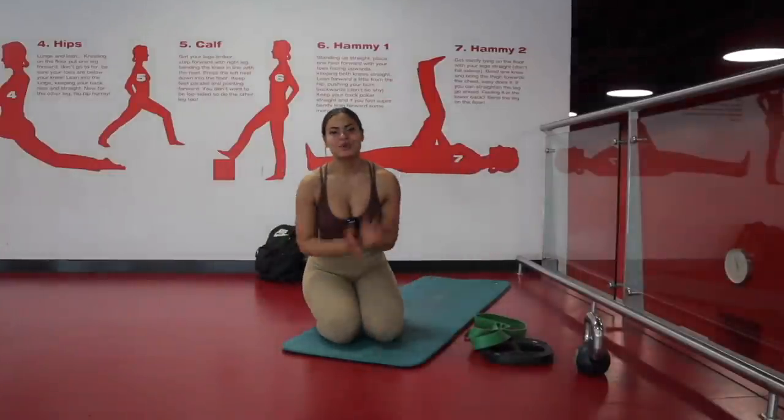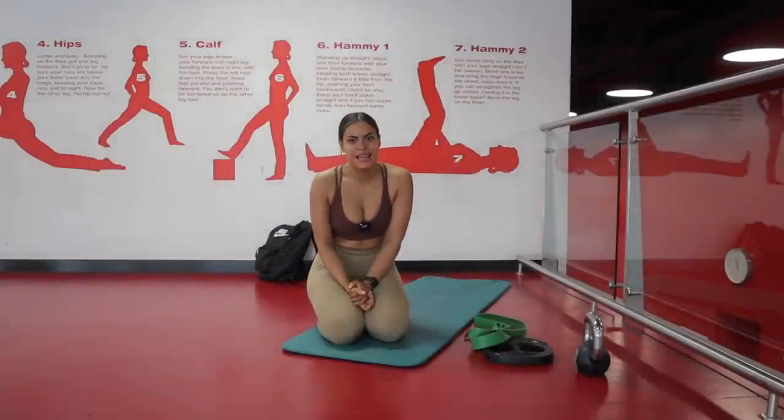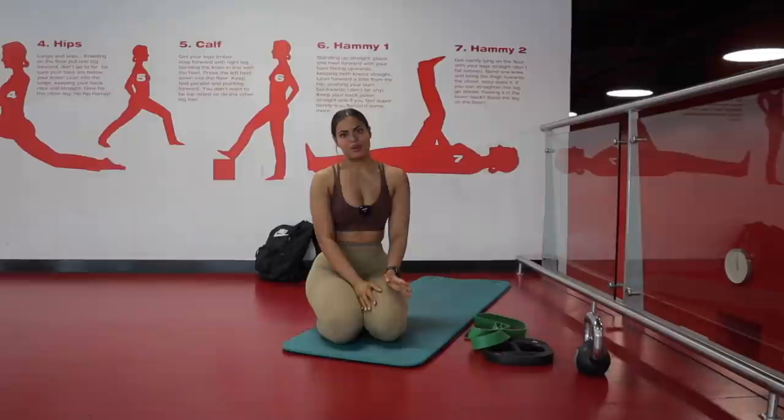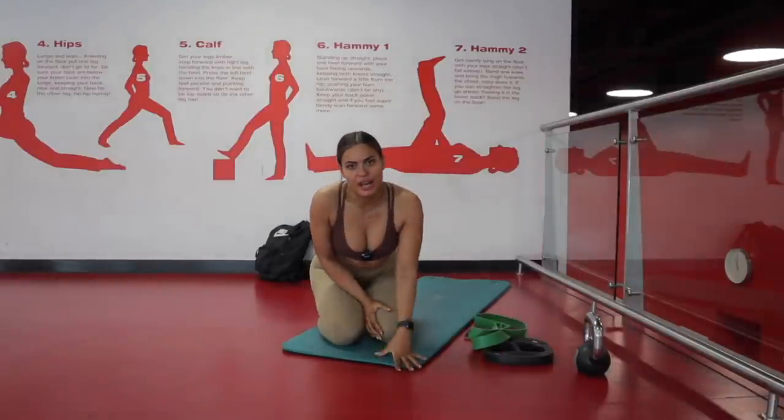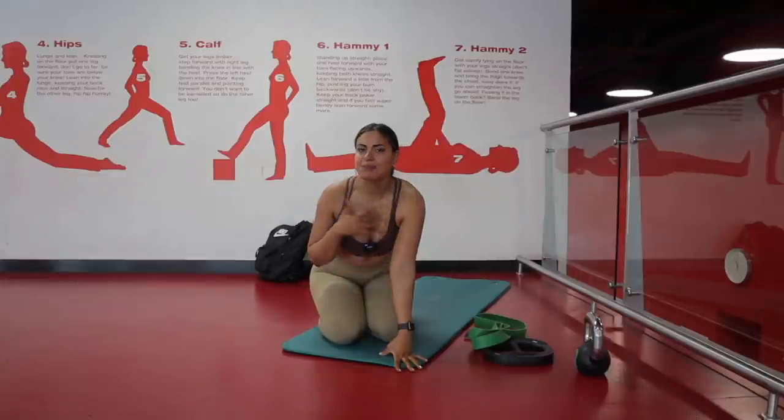Welcome to another YouTube video. Today I'm going to take you through my full leg and glute focused workout, because I feel like it's been ages since we've actually done this.